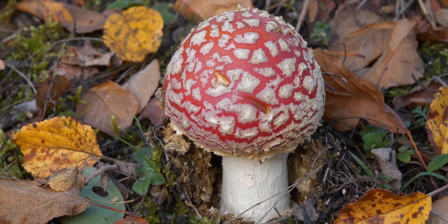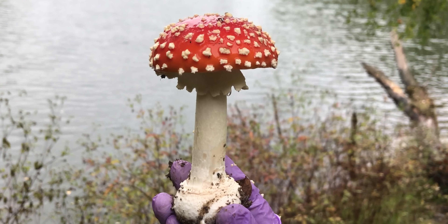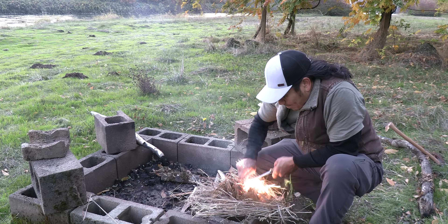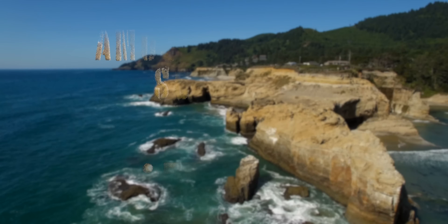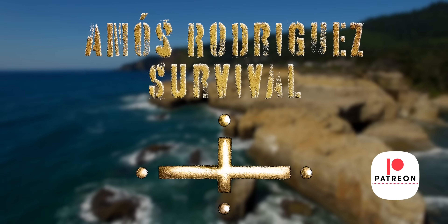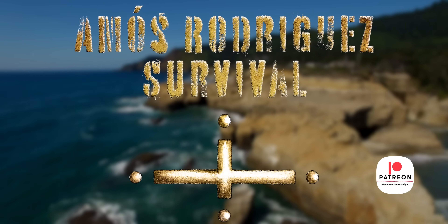When I cook some amanita mushroom the safe way — and I hope I don't die today. Hi, my name is Amos Rodriguez, and this is Amos Rodriguez Survival. Welcome to my channel.